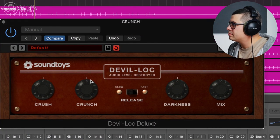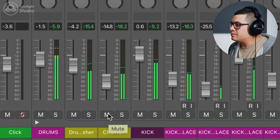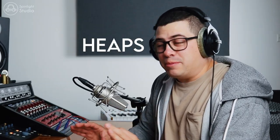Now we're going to have a look at Soundtoys Devil Lock — check this one out because it's actually insane. Let's have a listen to this now, blend it in, and just see how much sustain it adds to this drum sound. You don't even need that much in there and it adds heaps to the sound.